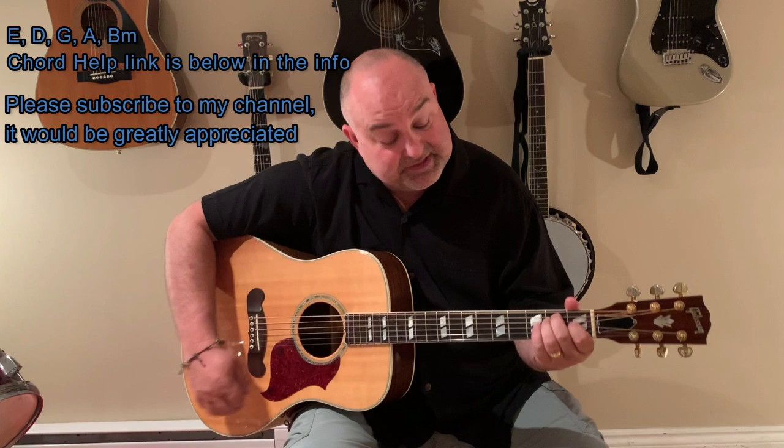Hey folks, Party Marty, your easy guitar tunes. I've got another fantastic song that was requested by a bunch of you guys, and it's a classic as well, so I thought it'd be a great addition to my channel. It's called Cats in the Cradle by Harry Chapin. Really, really great tune, and loved by many, so I hope you guys enjoy this one.